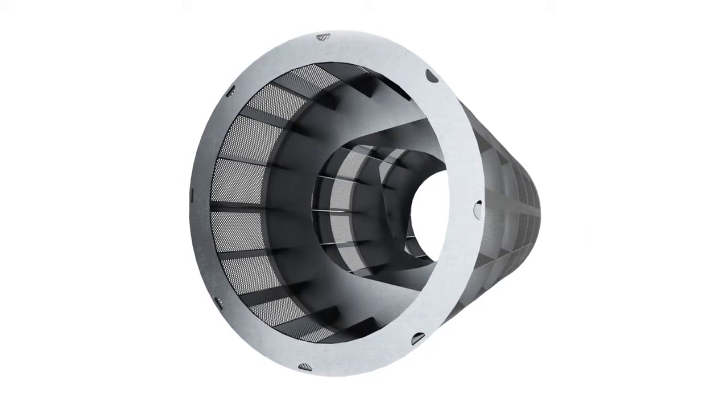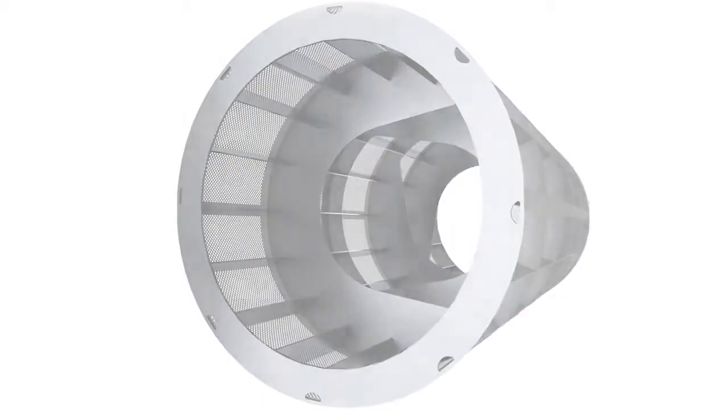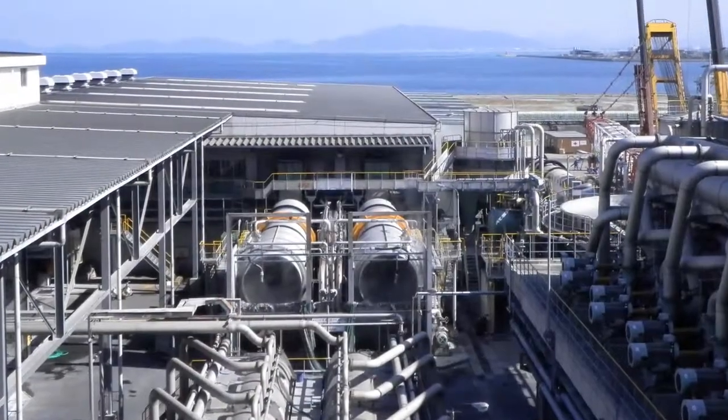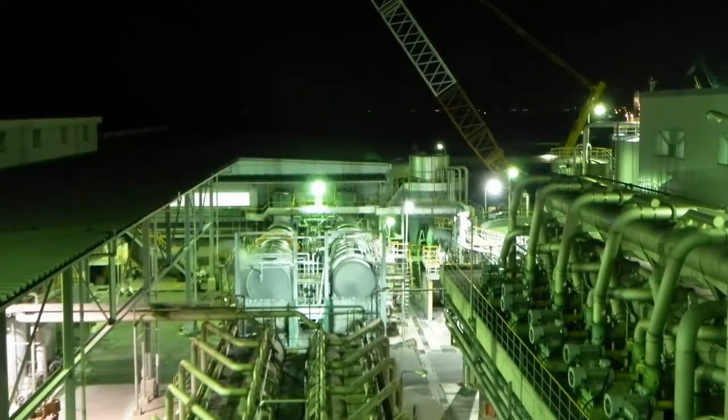Furthermore, fiber loss, specific energy consumption and the use of chemicals are significantly reduced. This technology has convinced Marasumi Paper in Japan to rebuild its two 25-year-old drums to Voigt Intensidrum.